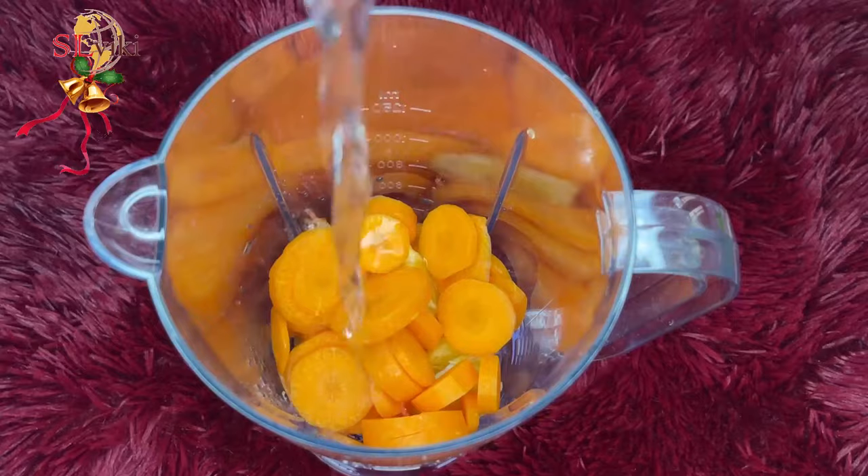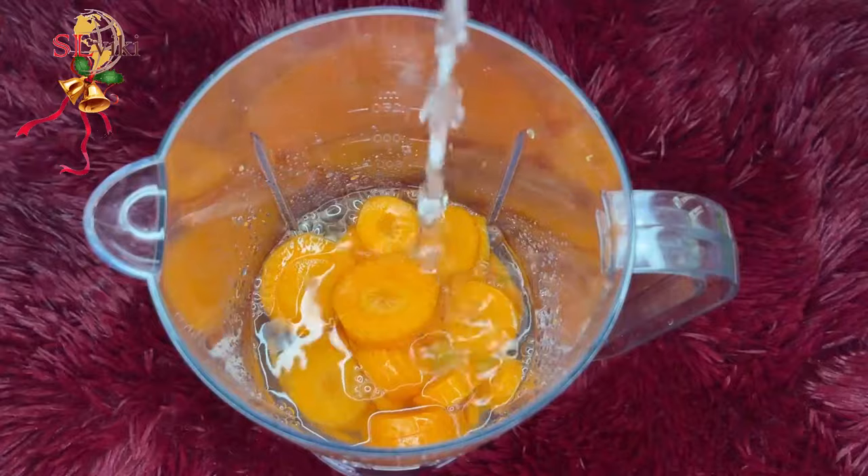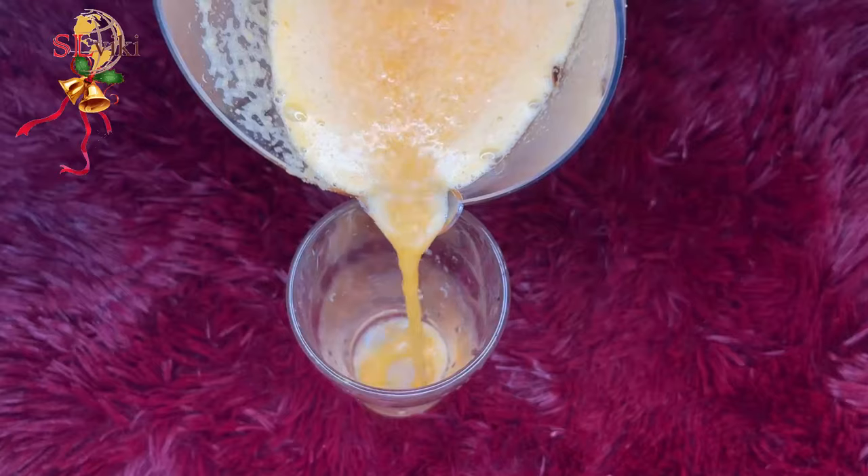We will blend in with the same amount of honey. This is the best of the product. In addition, we will blend in with the same amount of honey. We will blend in with the small honey.